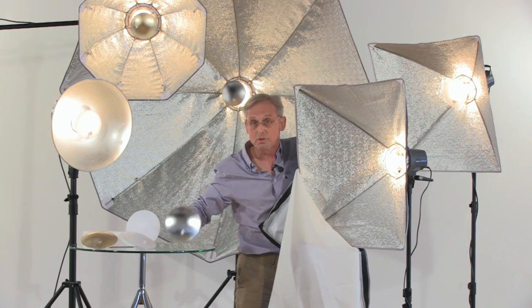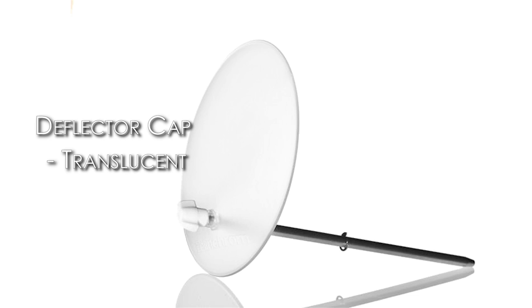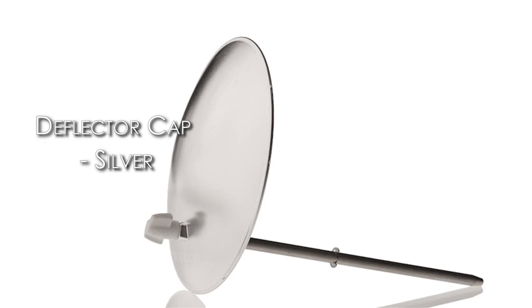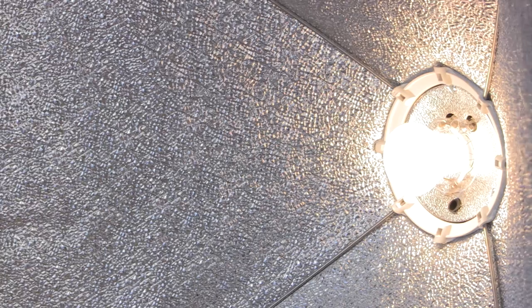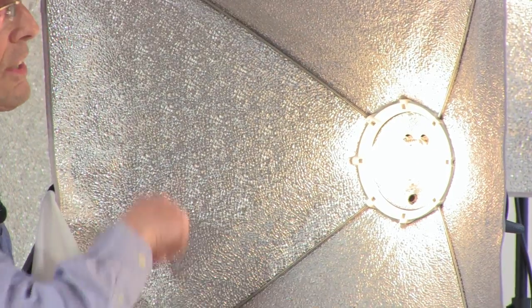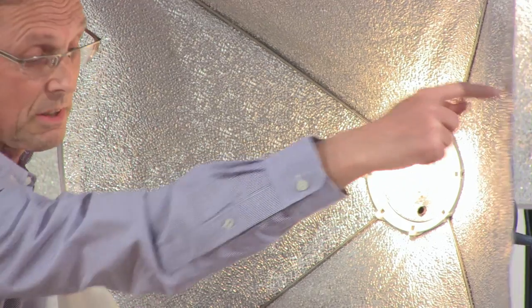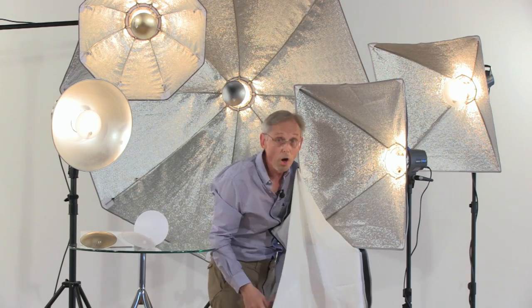The translucent deflector here will take out half of the direct light. The silver deflector here takes out all the direct light. If I just show you the way this is working — we've got the direct light from the modelling lamp and the flash tube which creates the hard edge shadow, and that hard edge shadow is filled in by the light reflecting off the silver material. The front diffuser simply diffuses the whole setup.